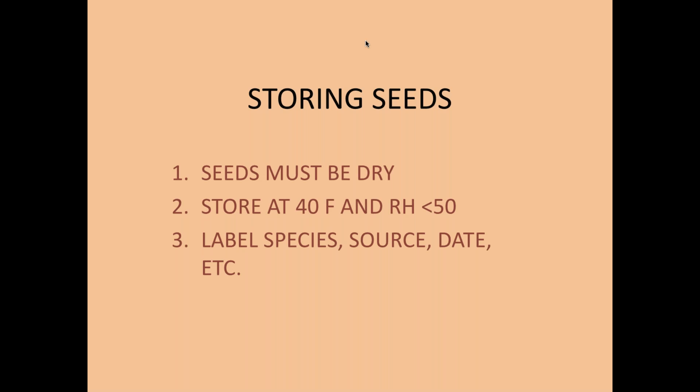Now let's talk about storing seeds. Seeds must be dry and stored at about 40°F with a relative humidity of just under 50%. That means: put them in the refrigerator if you don't have anywhere else. We have four refrigerators full of seeds here at Monarch Watch. Label the species, the source, and the date before storing, and make sure they're dry. Seeds last a very long time this way — I have germinated seeds that are 17 years old.